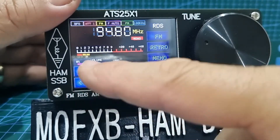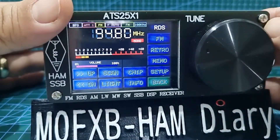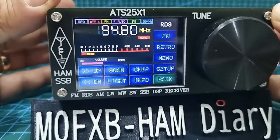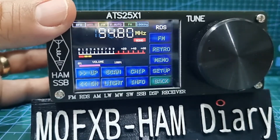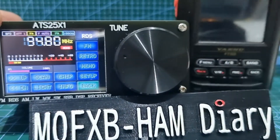I think that's about it — I've shown you up, down, scan, and FM. I think it's excellent value, you get a lot for your money. A radio like this made 10 years ago would have cost a lot more and been much bigger. Let me just show you the size — here's the ATS-25.